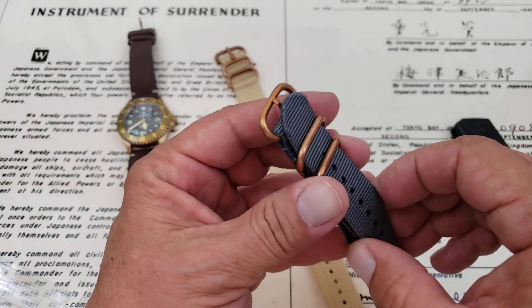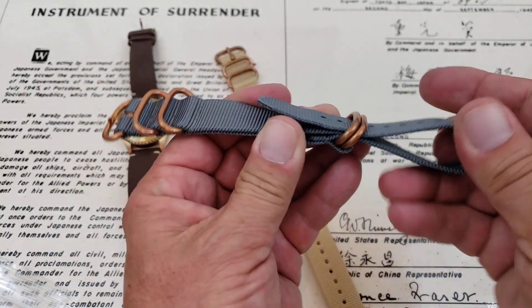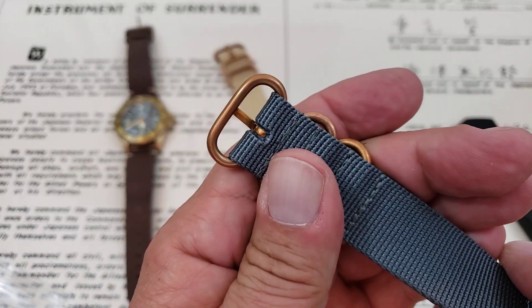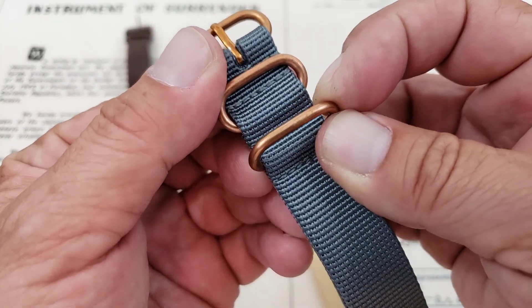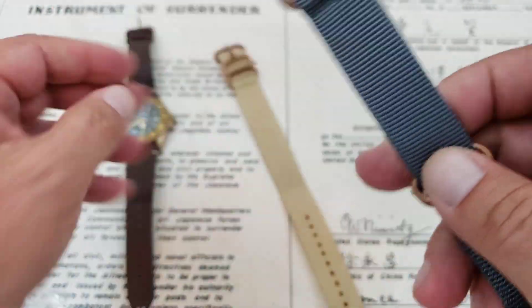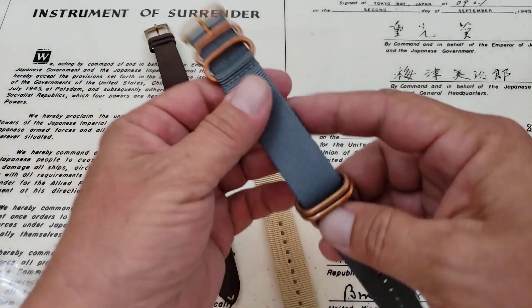I love the color of this one. I think it's called like "gray matter" or something like that — that's what they're calling it — but I really like the color. This does look like genuine bronze hardware, and that's what they said it was. It does look like it's actually got a little bit of patina developing there, which is cool, and that's gonna match up to the watch quite well.